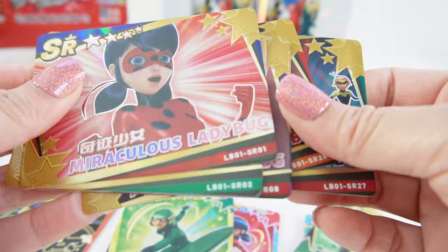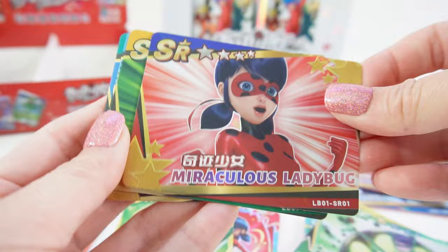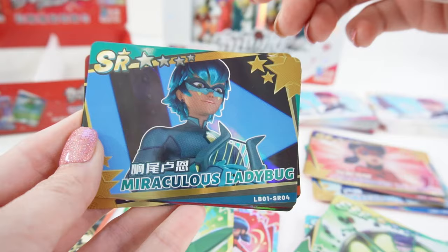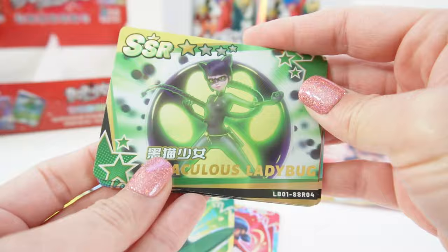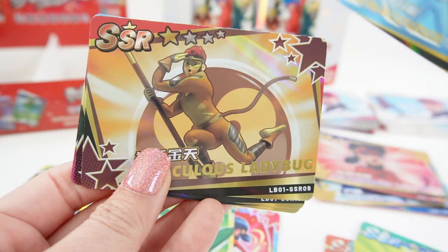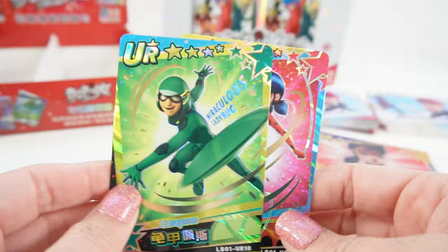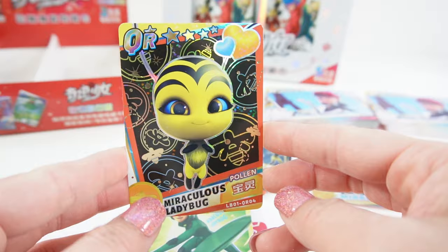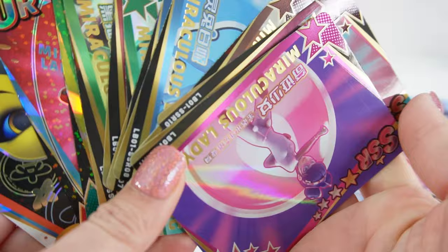Here we have the SRs — I think there are also 27, but we don't have as many, so here are all the ones I have. Here are the SSRs — I can't tell how many there are total, but here are all the ones I have. Currently I only have two URs. And of course I have this one very special QR. Alright everyone, this was a lot of fun! I really love these special edition ones, they are so so pretty. Remember we have another case, so if you want to see those cards make sure to subscribe. I'll see you next time, bye!